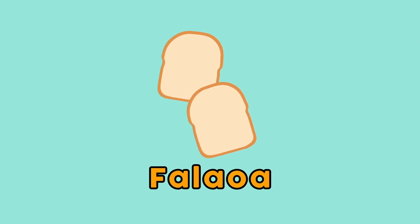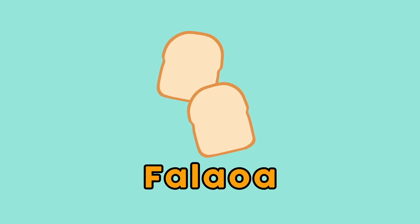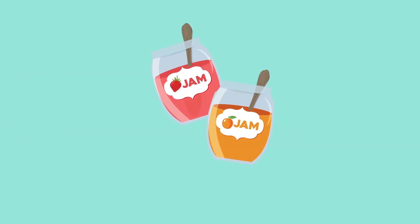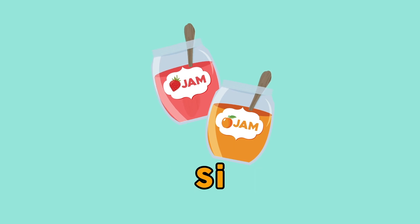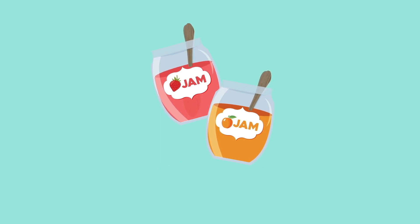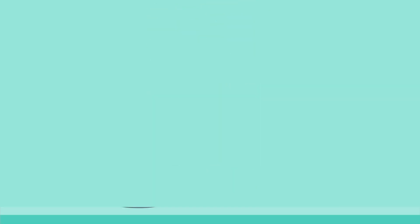And how do we say bread in Samoan? Bread is 'falaoamata.' Falaoamata. Falaoamata. And how about jam? Jam is 'siamu.' Si-a-mu. Si-a-mu. Jam. And how about butter? Butter is 'paka.' Ba-ka. Paka. Butter. Yay!